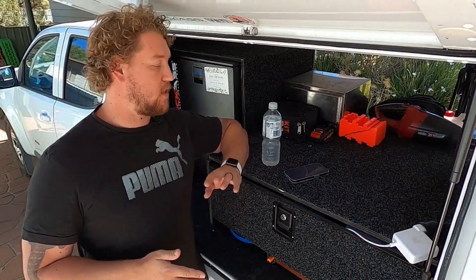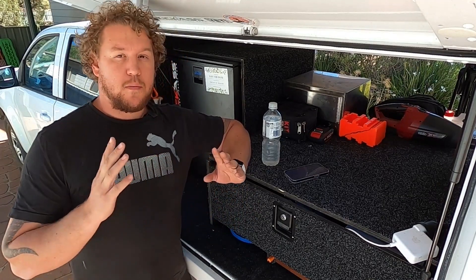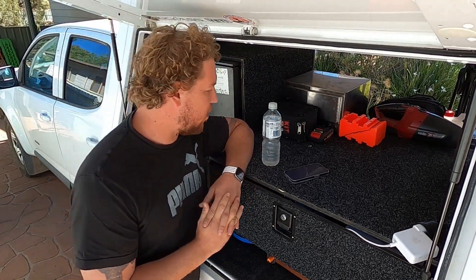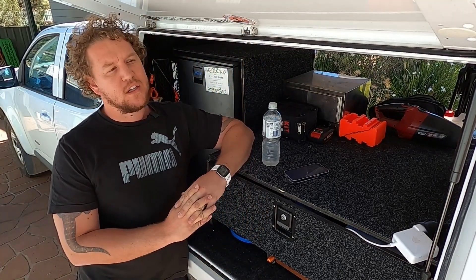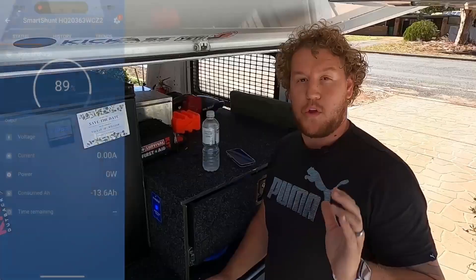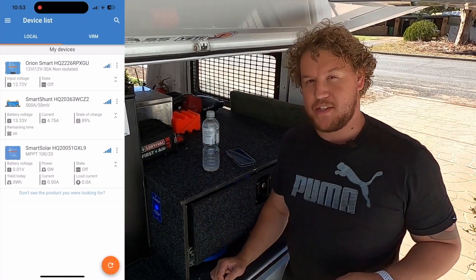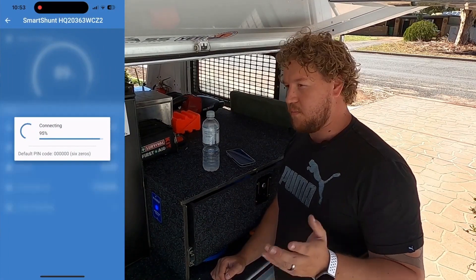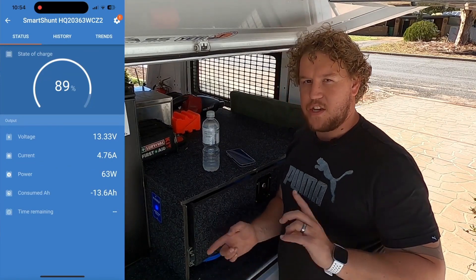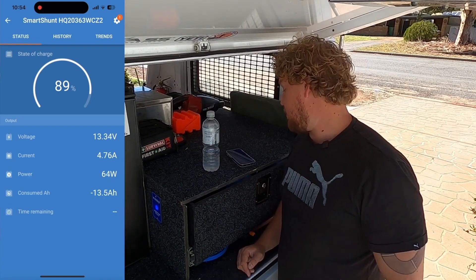The value really didn't change much - it was floating around 4.5 to 4.6 amps going into the battery. For a 110-watt panel, an average of about 60 watts is pretty good, and it's only 10:30 so the sun's not all the way up yet. Now we've swapped over to the Atom Power regulator and it's charging away - sitting at 4.78 amps. It's actually better than the Victron, though only by about 0.2 of an amp.